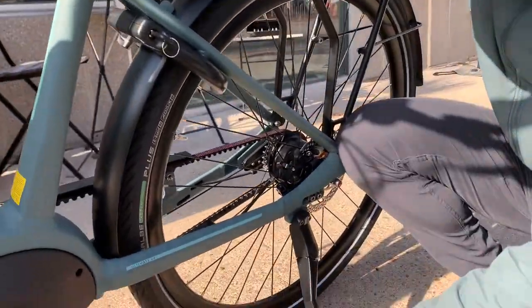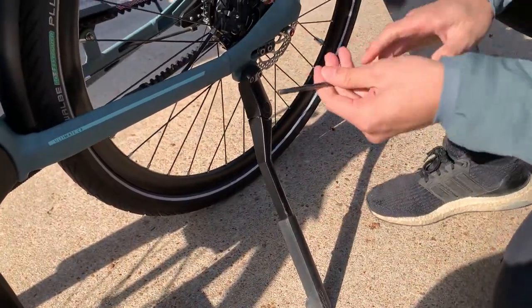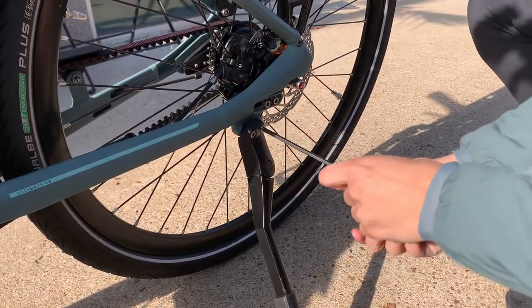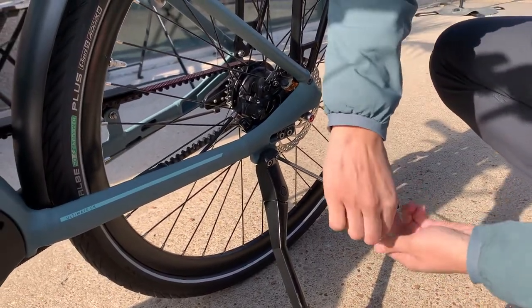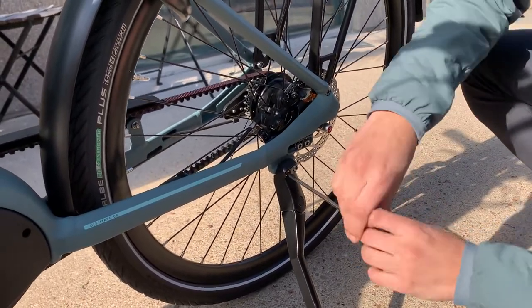So if your kickstand is a little bit wobbly, what you want to do is just take your allen key and tighten these two bolts down to roughly around 10 newton meters. That might be just a little bit past hand tight, so I use some arm strength and work it down — not too hard. Same for the other bolt as well.